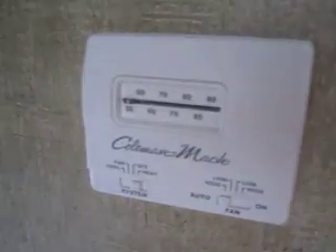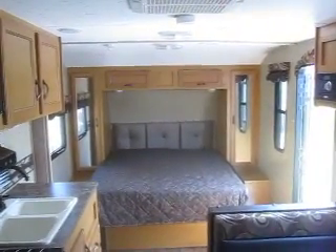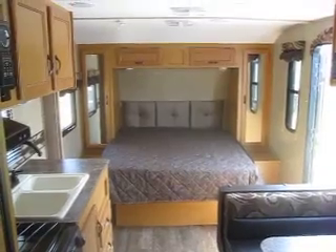This unit features the polar package with heated tanks. You also have a thermostat-driven furnace and air conditioner with ducted heat and ducted AC. It's a really nice camper and a great way to get your family out and about this year.